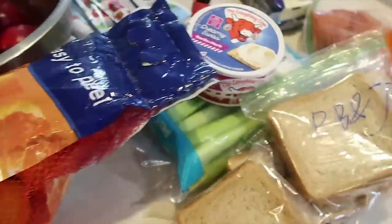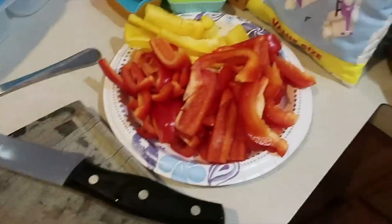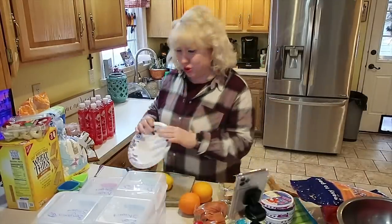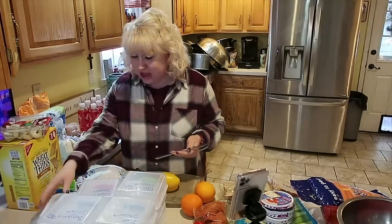Okay friends, we look like a lunch assembly line here and that's because we're a lunch assembly line. Today we have homeschool group and we need to get out the door for that.